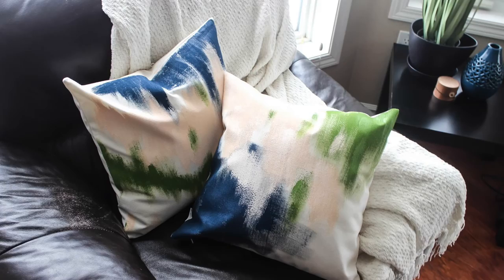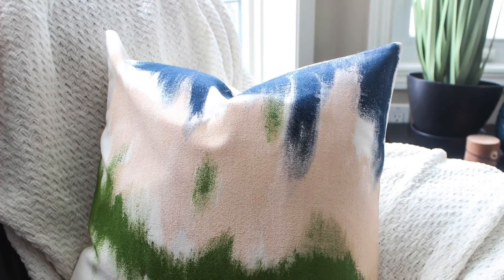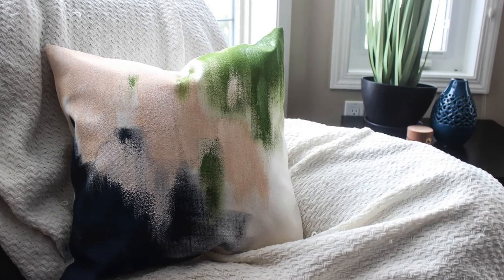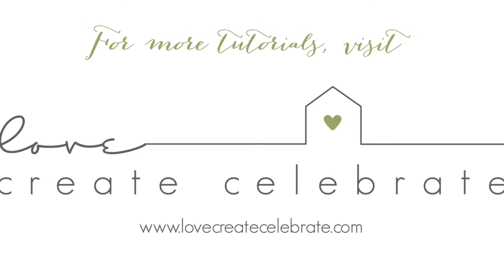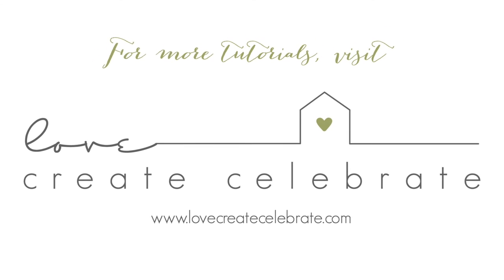So what do you guys think of my new spring decor? I'd love to hear your thoughts in the comments below. Don't forget to check out the description box for a link to the playlist that has a whole bunch of great DIY spring projects. And for more great DIY tutorials, visit LoveCreateCelebrate.com.